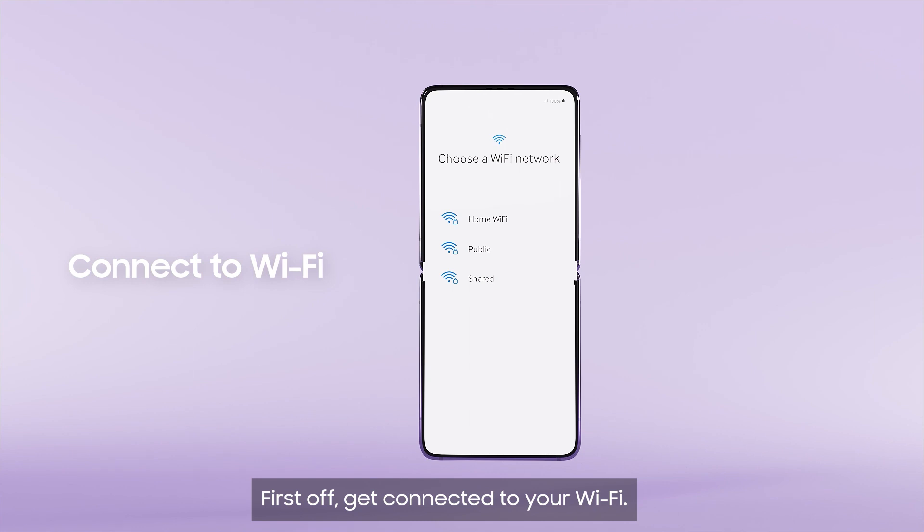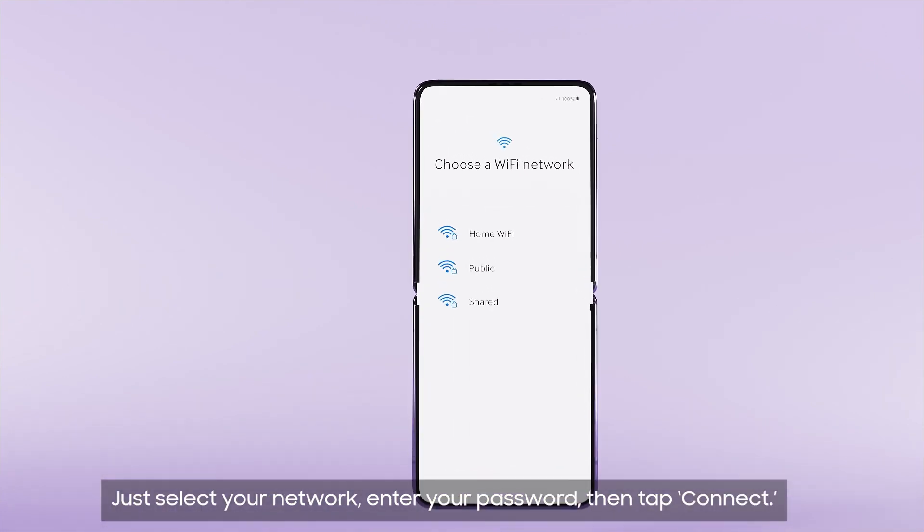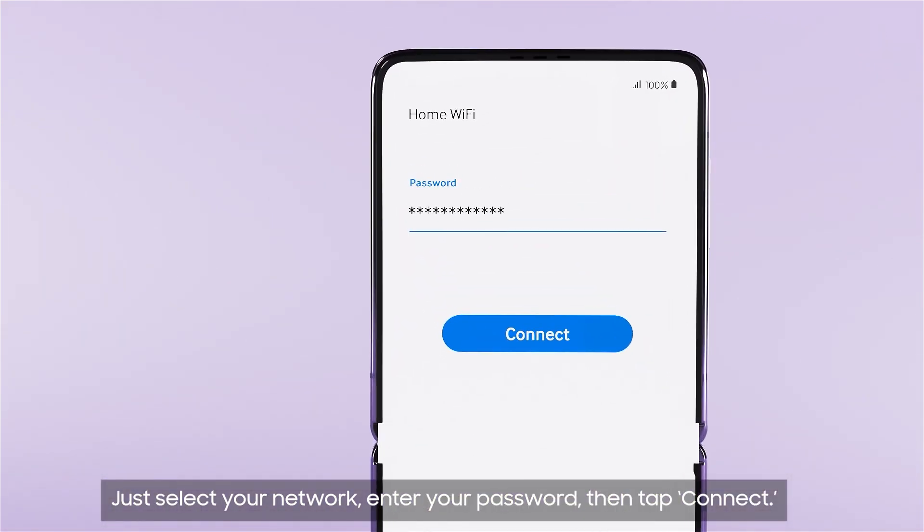First off, get connected to your Wi-Fi. Just select your network, enter your password, then tap connect.